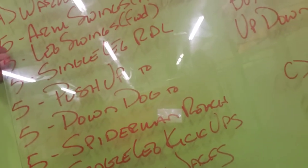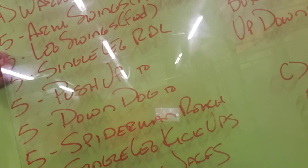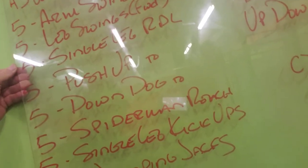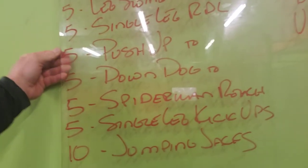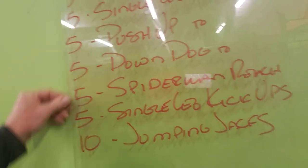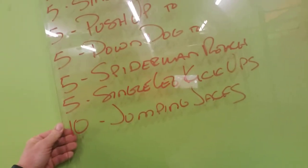Warm-up today: five arm swings forward and backwards, big circles. Leg swings, just forward. Single leg RDLs. Push-ups to a down dog to a Spider-Man reach — that's a flow. Single leg kick-ups. Jumping jacks.